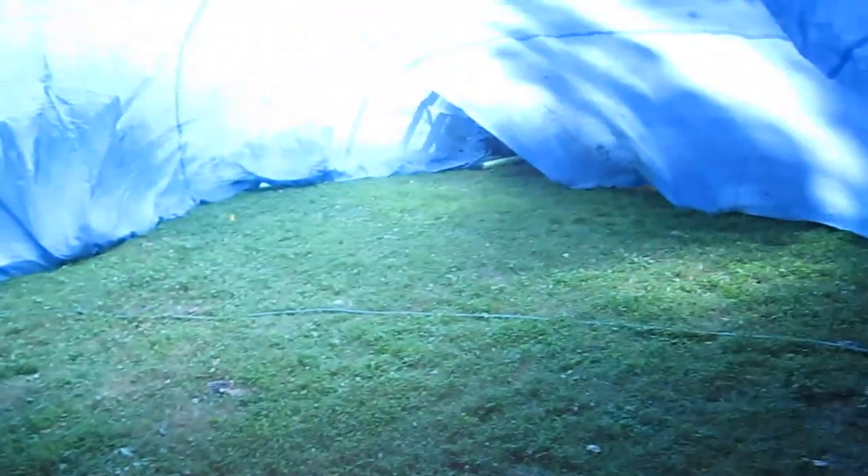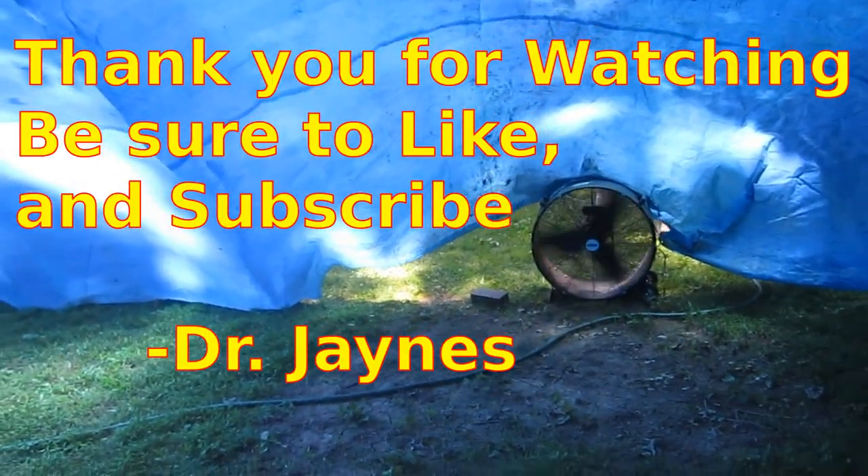Tarps can suffocate, so you want to be careful about that. I found bricks work pretty good for holding the sides down. This is Dr. James, and thanks for watching.